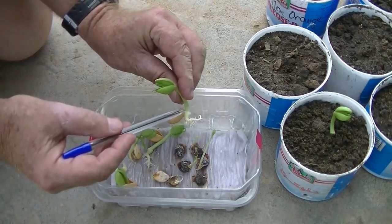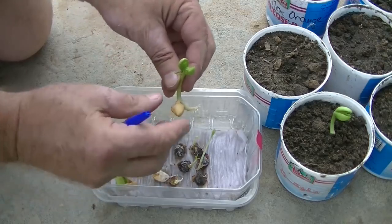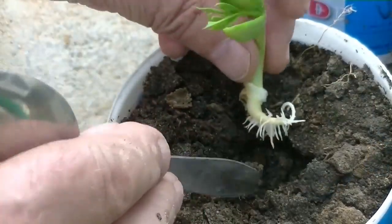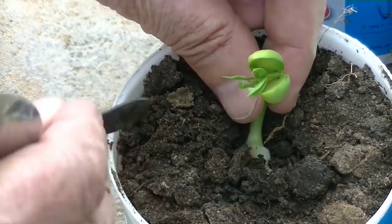Only the roots of the now more resistant seedlings — here Moringa stenopetalia — should be put into the soil and carefully covered with earth, leaving the endosperm, which contains all the nutrients for the young seedlings, above the ground.